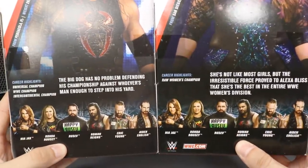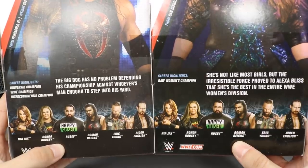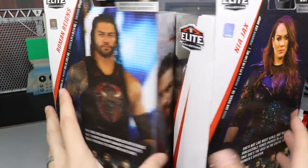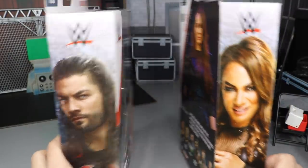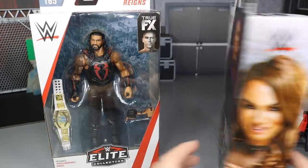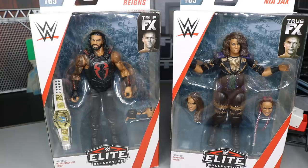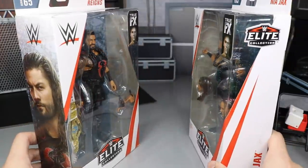We did review Aiden English and Rusev yesterday if you guys would like to go check that out on the channel. On the side we get a picture of the Big Dog, and on the other side a picture of Nia Jax. That pretty much does it for the Elite figure packaging. So now let's go ahead and crack the Big Dog out of his cage and Nia Jax out of her packaging.